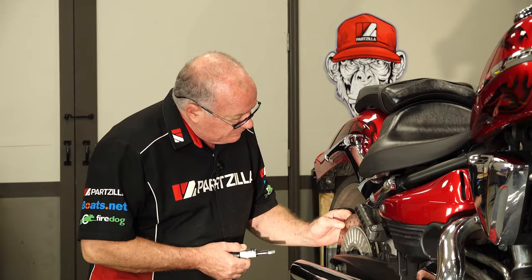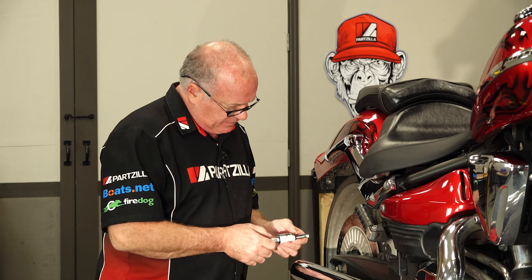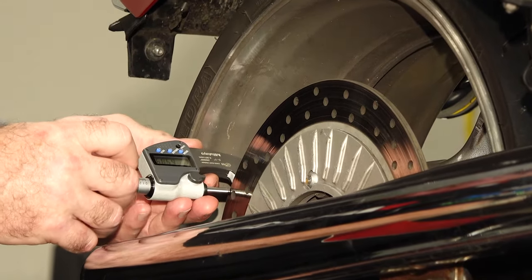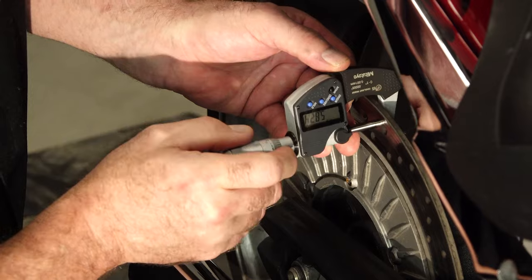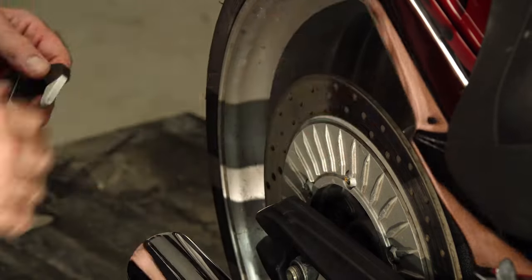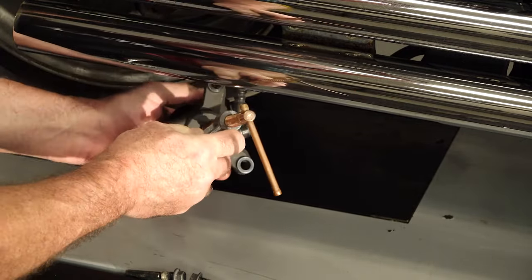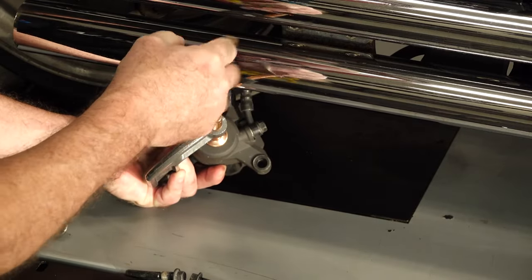I'm not wild about all the grooves in the disc, but the wear limit according to Yamaha is 4.5. And I can go ahead and tell you we're not even close to that — 5.8. So we're good to go with this same disc. Let's go ahead and get the piston pushed back into the caliper. My preferred way is just using a clamp and draw it back in.